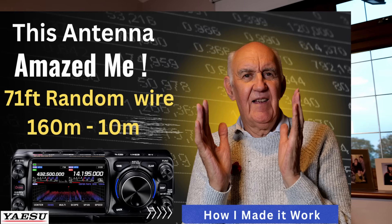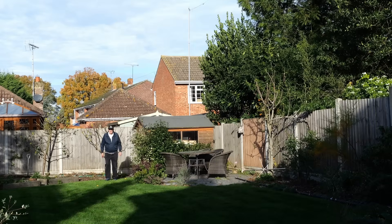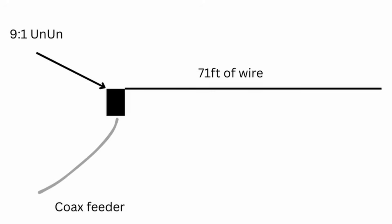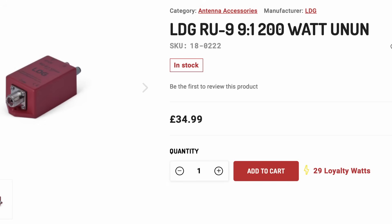The antenna we're going to use in this small garden is the one I described in the last video — a random length of wire. It's called random but it's not actually random; it's a precise length of 71 feet. This 71 foot of wire you can run down the garden, bend it at right angles to go across the garden and back up a bit if you wish, erect it as an inverted V, or even an inverted L. You do need a matching unit for this antenna which is a 9:1 unun. I suggest if you're not familiar with this antenna you look at my previous video where I describe it in detail. There are a couple of units we sell on our website — one made by LDG and the other by Moonraker.